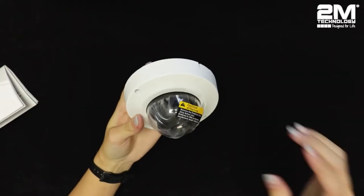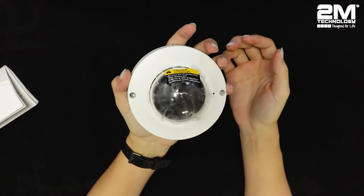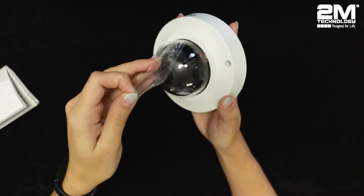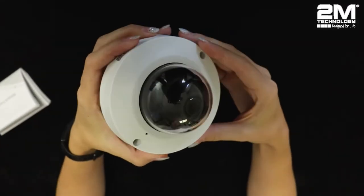Now, the first thing you may notice about this camera is its small size. It can easily fit in just one hand. This camera is very good at being discreet, and it will be perfect for indoor settings such as an office or in a house.